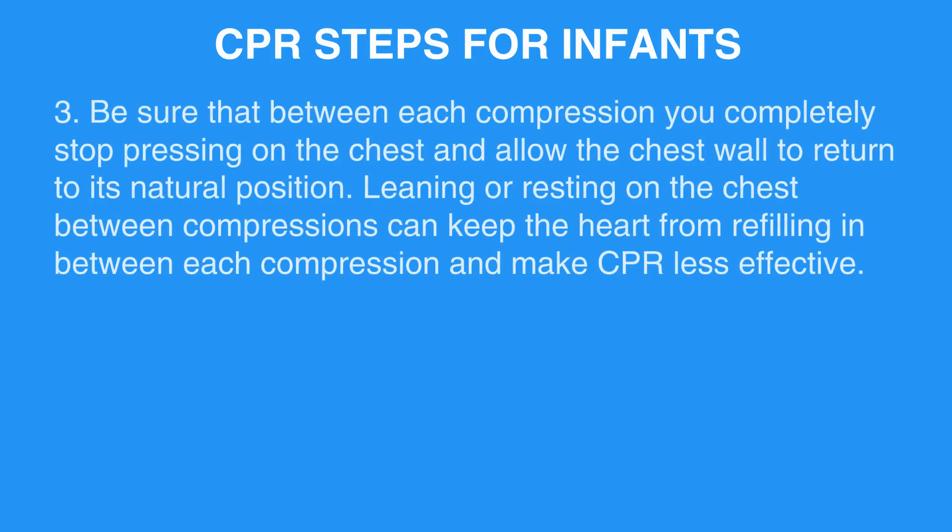Be sure that between each compression you completely stop pressing on the chest and allow the chest wall to return to its natural position. Leaning or resting on the chest between compressions can keep the heart from refilling in between each compression and make CPR less effective.